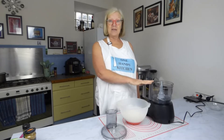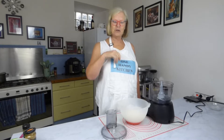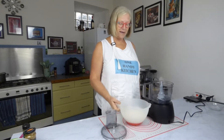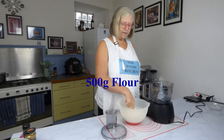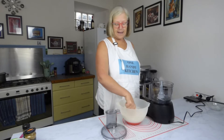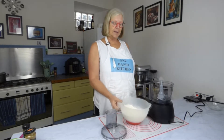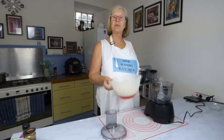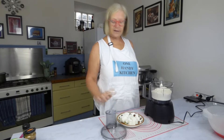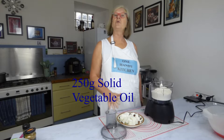I'm going to be using this from now on because I can just operate it with one hand — no longer do I need to use my chin. In the bowl here I have 500 grams of flour. If you can get self-raising flour, use that. If not, just use all-purpose flour and add two teaspoons of baking powder. In the other bowl I have vegetable shortening.